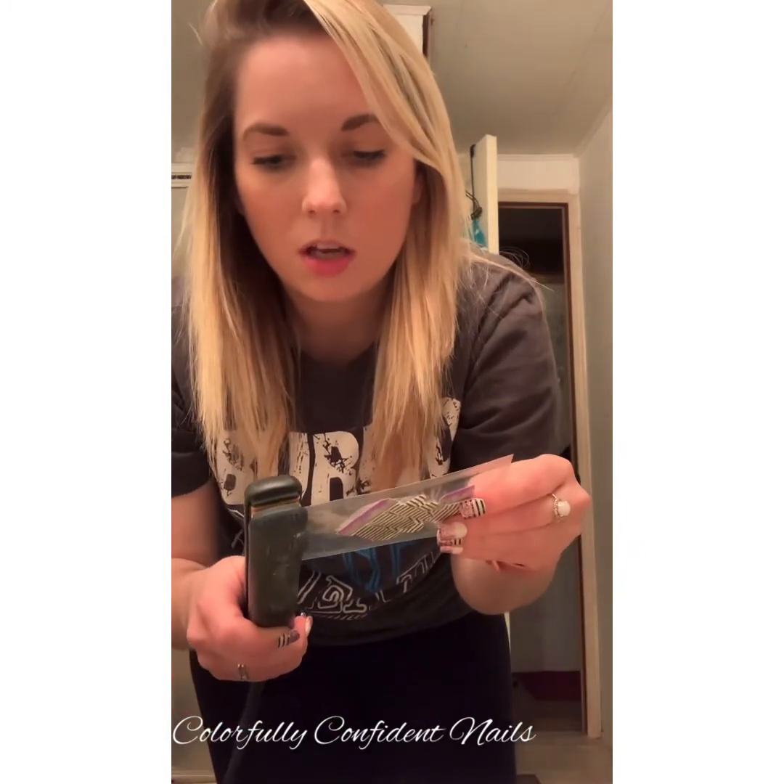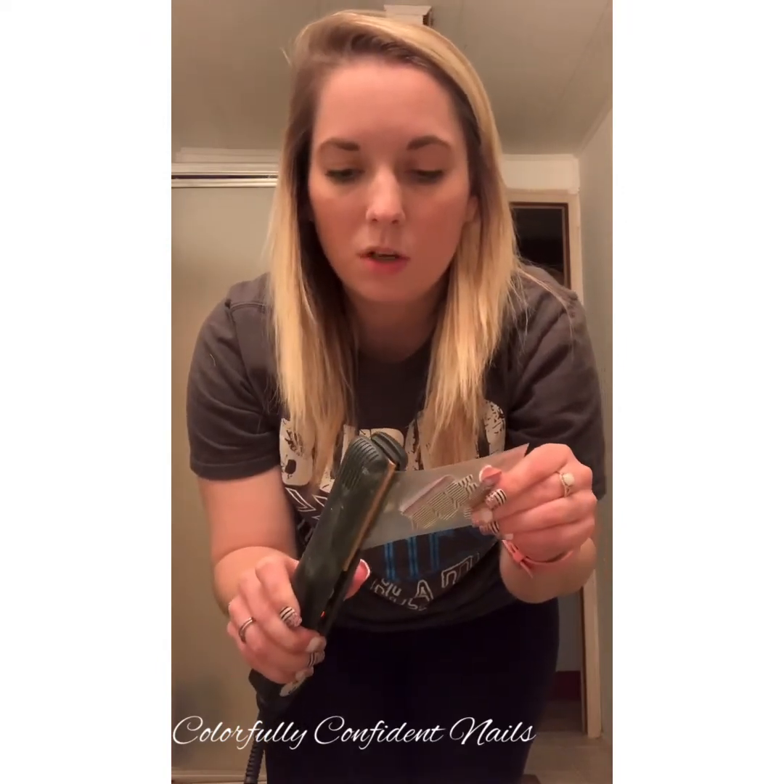Sometimes I turn my straightener all the way up because I don't have the patience to wait and I'm in a hurry, but it does melt the plastic a whole lot. I wish I had an example to show you guys, but I didn't think to bring one. It can really melt the plastic down and damage your nail set, so we don't want that. But you want to make sure that you get it sealed really good.